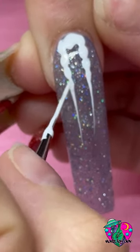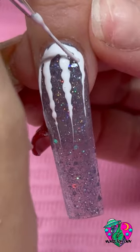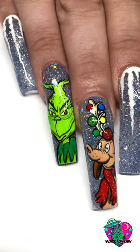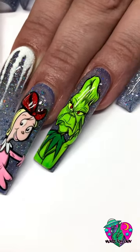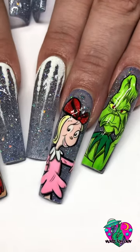Now, to give it that Mount Crumpet feel, I wanted to make it look like a snowy-topped mountain or snowy icicles over this clear blue jelly, and it came out so beautiful. And for the final reveal — look at how amazing these nails came out! The name of this Christmas collection is called The Nail Tech Who Stole Christmas. Anybody who loves nails and loves the Grinch definitely needs to pick up one of these collections ASAP.